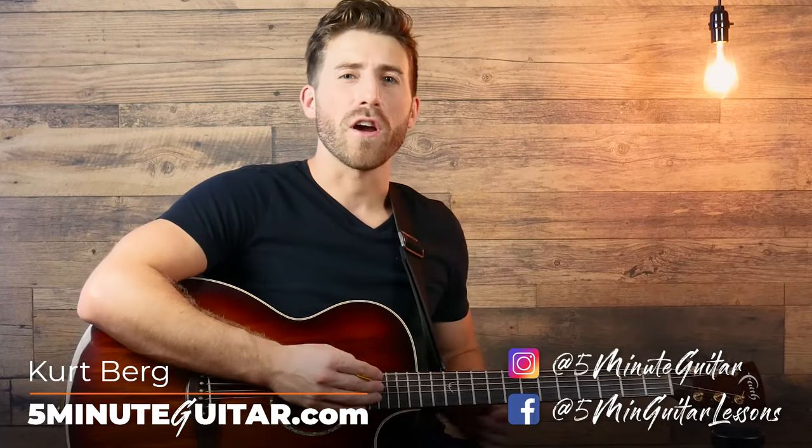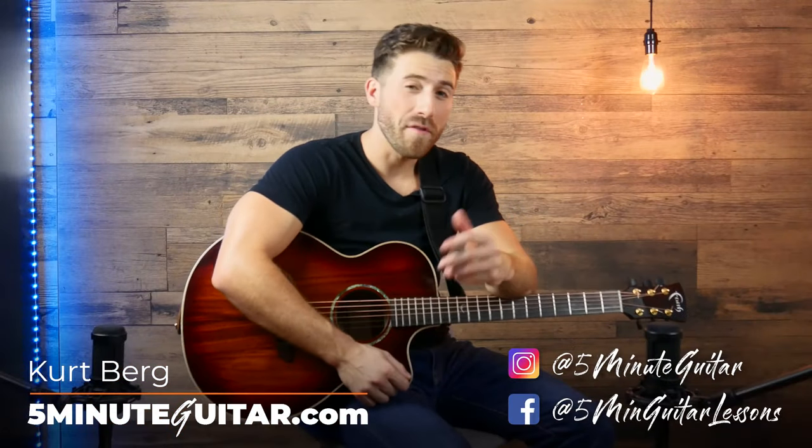What's up guys? Kurt here from 5minuteguitar.com. Today's tutorial is for South of the Border off of Ed's new album featuring Camila Cabello and Cardi B. This one's actually one of my favorite songs to play off this album. I think you're gonna have a lot of fun playing it, so let's get right into it.